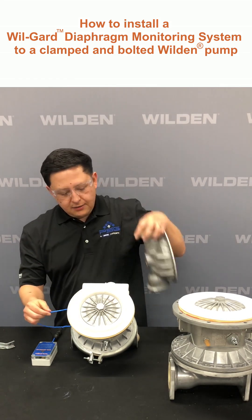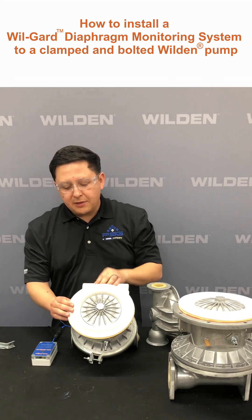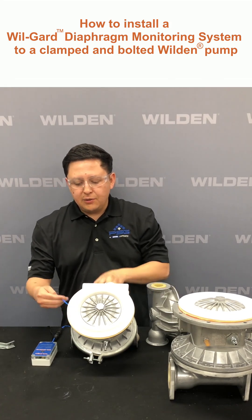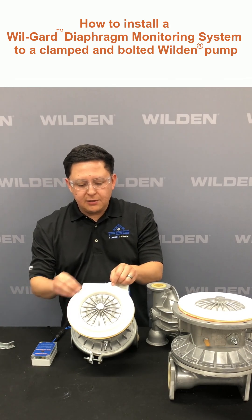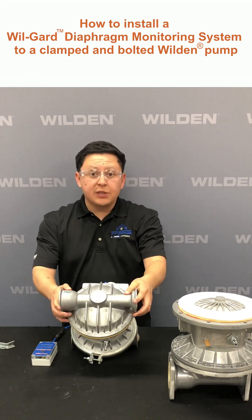Once you have your cable inserted about a third of the way into the primary diaphragm, you're going to wrap the cable along the edges and place your liquid chamber on.